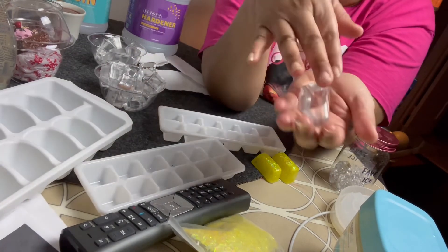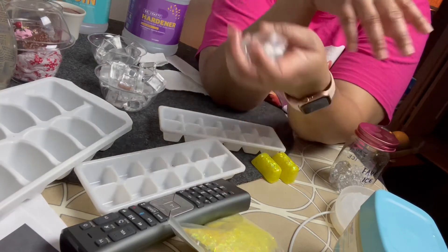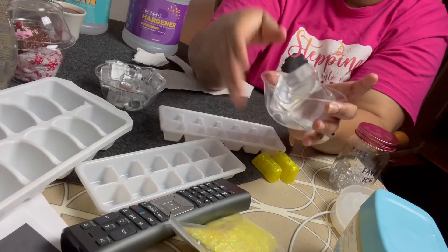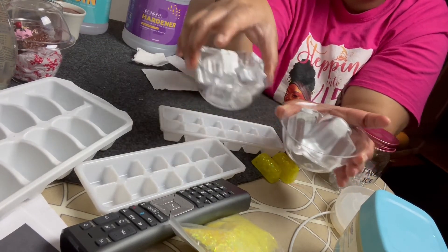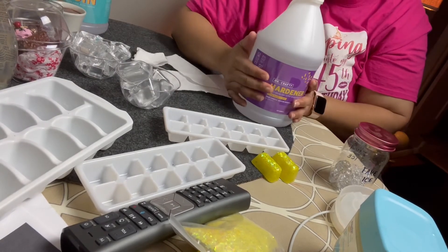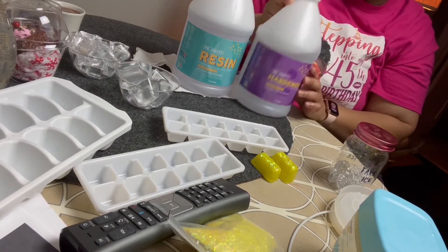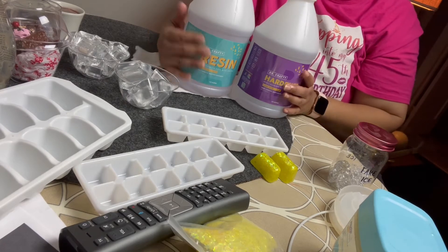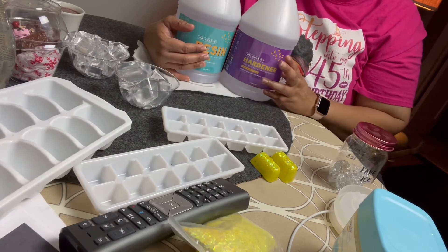Just a little soap and water, dry it off with a paper towel, and there you have your own fake ice that you made. You can make as much as you want with however much resin you decide to purchase. These are half-gallon sizes.